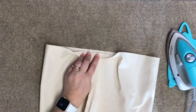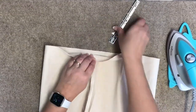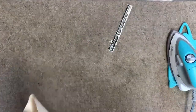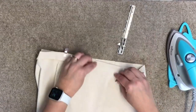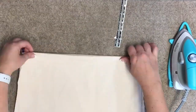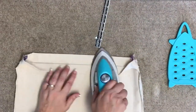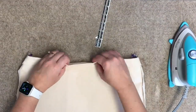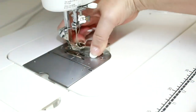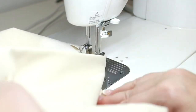Press the seams open. Then with your seam guide, fold the top edge down by one inch and press and then clip. Fold a second time so that your raw edge is enclosed — remember to measure this second fold at the same one inch mark. Press and then clip. Remove your magnetic seam guide and sew the top edge just one eighth of an inch away from the bottom fold.